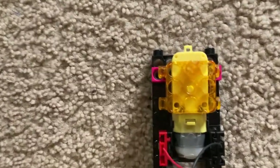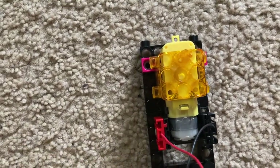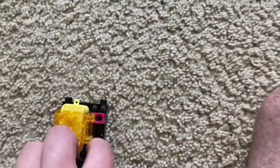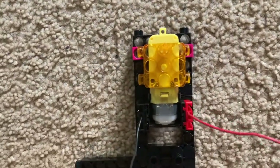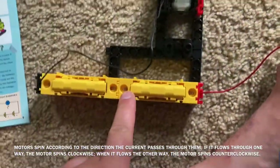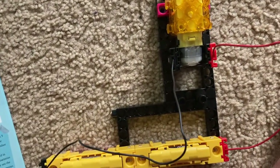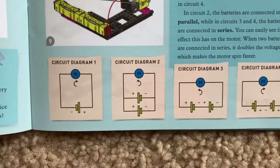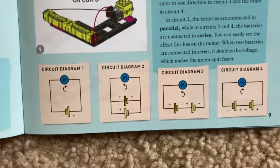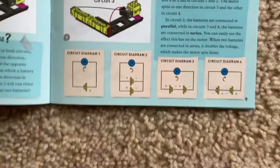However, in parallel the motor is more efficient and will use less energy. For circuit four, I am going to switch the locations of the jumper wires, and now the motor spins in a counterclockwise direction. Otherwise, it has the same effect — the motor spins twice as fast as in the first two experiments. Here are the diagrams for all four circuits, which may give you a better understanding of how the electricity flows in each of them.